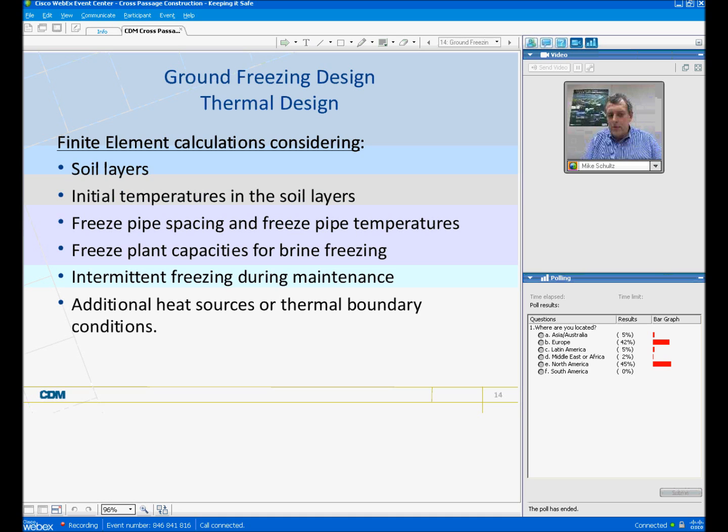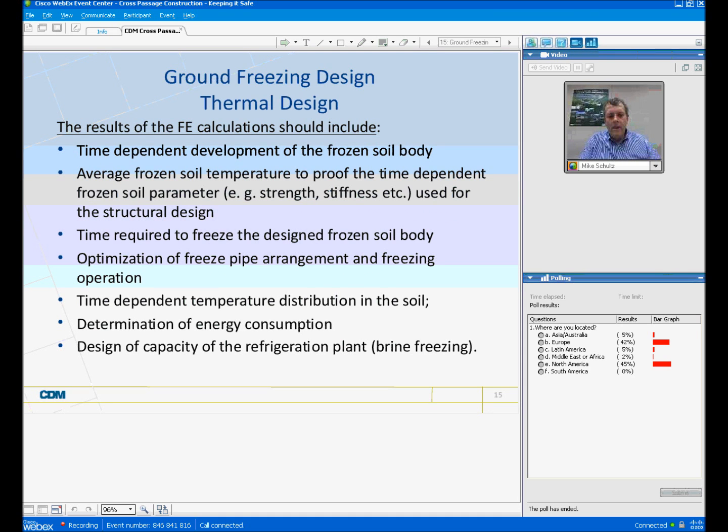Results of the finite element calculations should include the time-dependent development of the frozen soil body. We must be able to calculate and use the average frozen soil temperature to understand what the time-dependent parameters are going to be — these are also things that we want to measure during construction. It's also very important for scheduling to understand the freeze time. We use these calculations to optimize the freeze pipe arrangement and freezing operations, determine energy consumption, and design the capacity of the refrigeration plant for brine freezing.